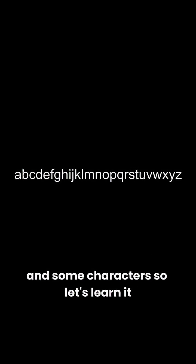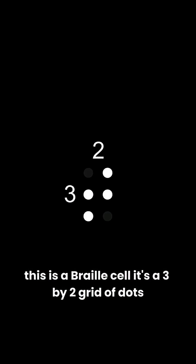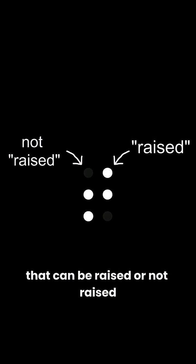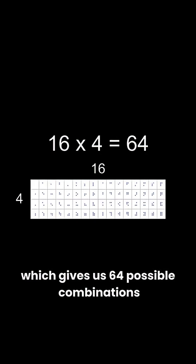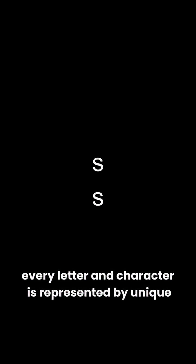The visually impaired user writing system is called Braille. Grade 1 Braille is just a one-to-one representation of the alphabet and some characters, so let's learn it. This is a Braille cell — it's a 3x2 grid of dots that can be raised or not raised, which gives us 64 possible combinations. The dots are numbered 1 through 6, going from top to bottom in both columns. Every letter and character is represented by a unique cell.